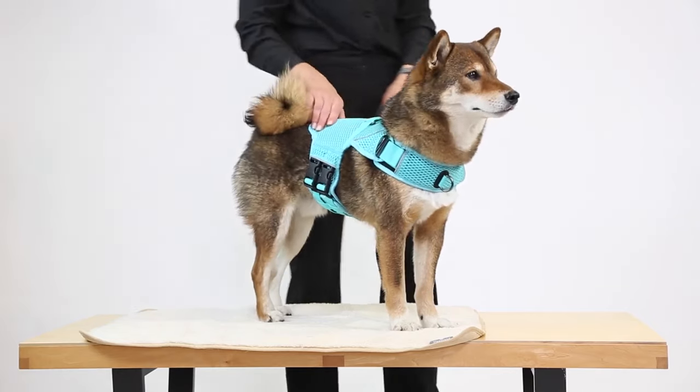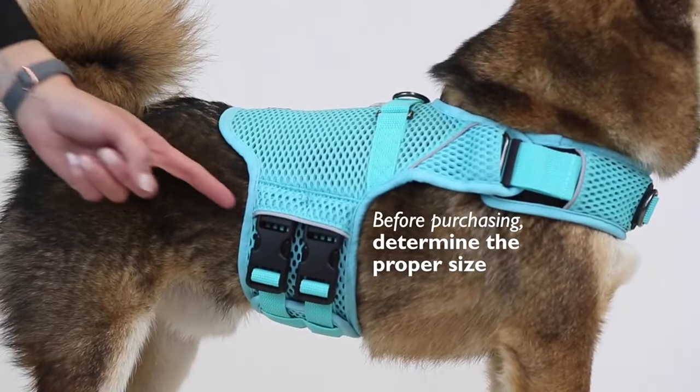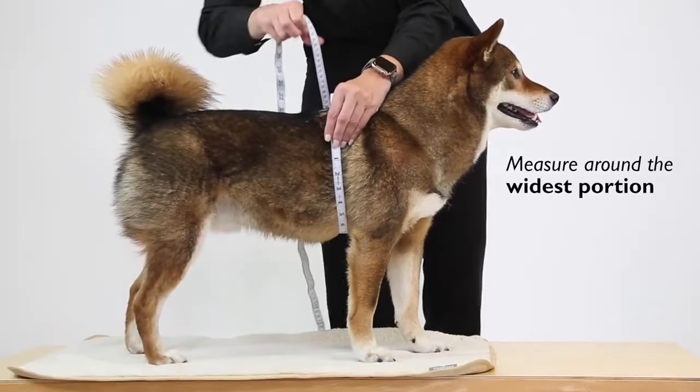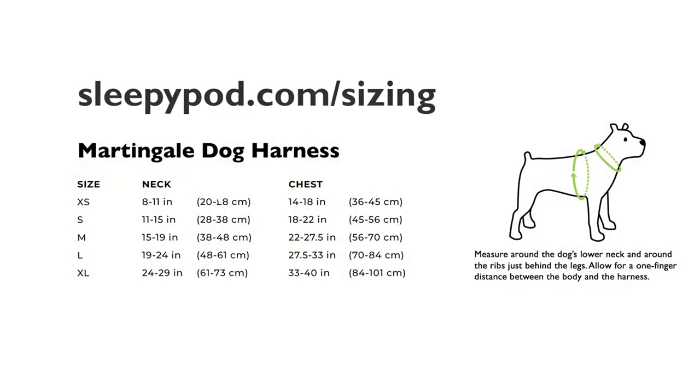Before purchasing the Martingale Calming Harness, you need to determine the proper size for your dog. For safer travel, it's important to have a properly fitting harness. Measure your dog around the widest portion of his chest, record the length, and refer to the chart on the Sleepy Pod website for the correct harness size.